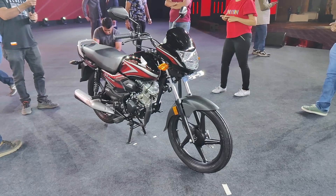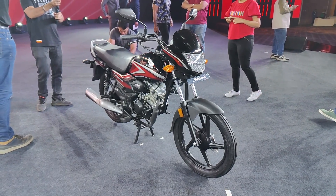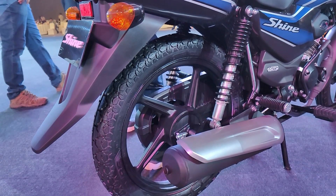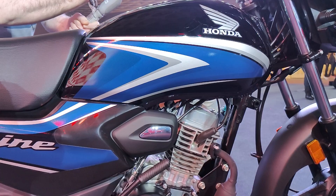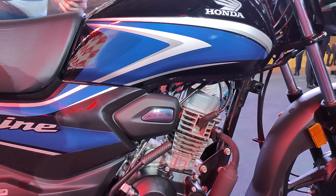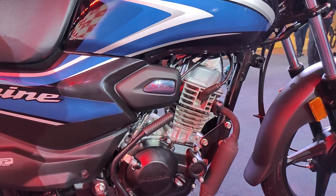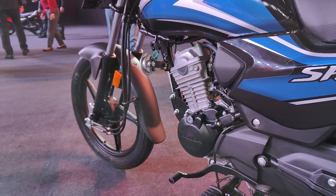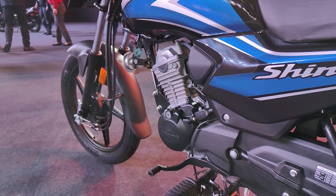Speaking about the brakes, you get drum brakes at both the front and rear, and there is no option for a disc brake variant. The engine is completely new for Honda — it's a 99.97cc unit that puts out 7.6 horsepower and 8.05 Newton meters of torque, which for a bike of this size is quite acceptable.